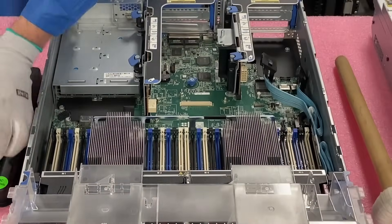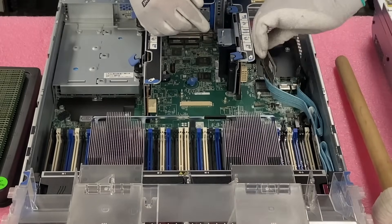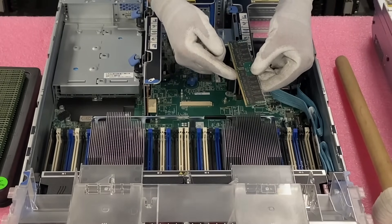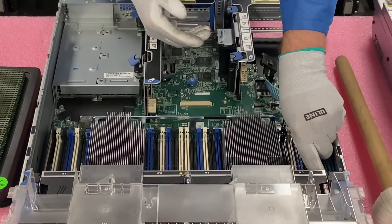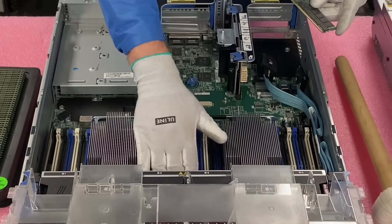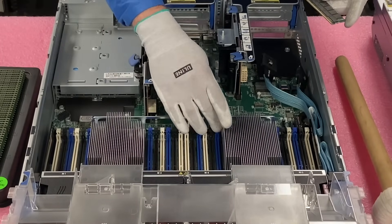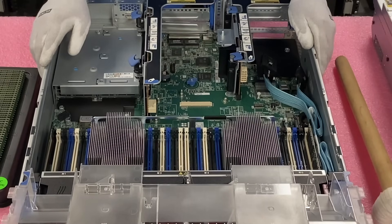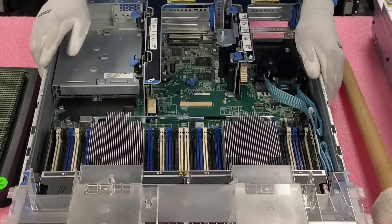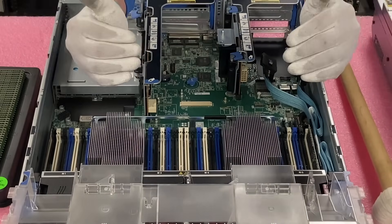Before we install the module, there is a notch right here. This notch is not perfectly centered and it's known as a key. Because that key is not perfectly centered, you just have to make sure you line your module up properly. If you have it facing the wrong way, you could potentially damage the leads on the module or damage the DIMM slot. Also, I like to pop all my tabs open in advance — it just makes it easier when installing modules so everything is wide open. When you put the module in, you need to hear two clicks. Those two clicks let you know the module is fully seated and the tabs have hooked to the side and pulled it down.